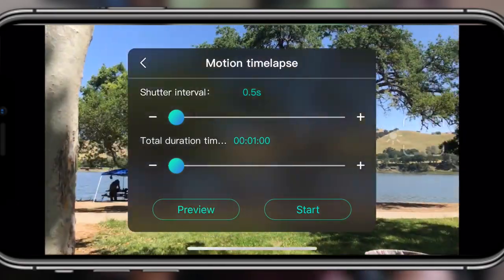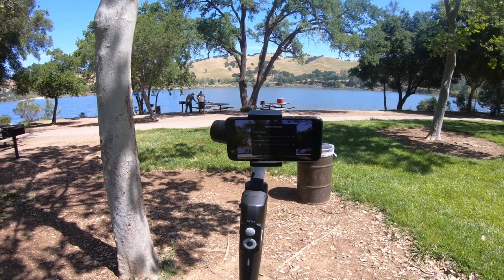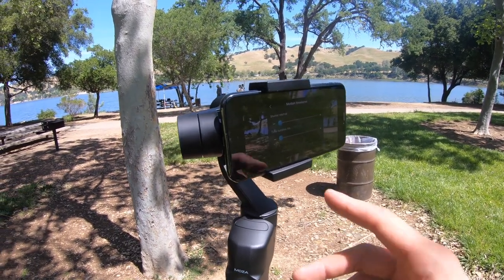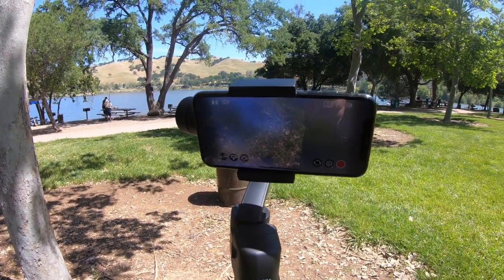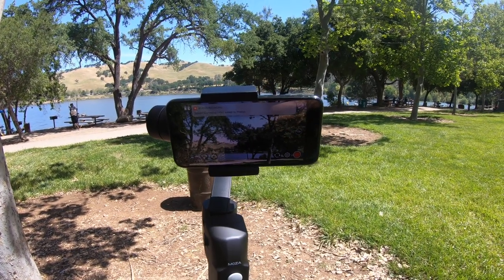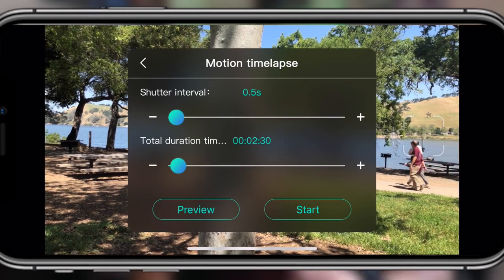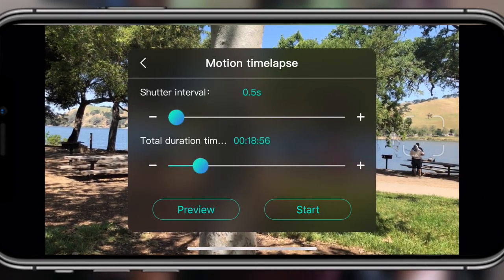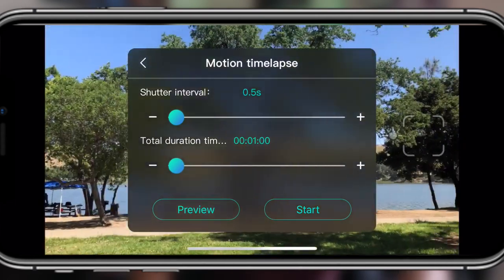There's also a preview button, which I really appreciate. An issue I had with the Mobile 2 is that sometimes when you position your gimbal and have everything set up for a motion time-lapse, it will accidentally bump into a wall or a close object you didn't see and ruin the shot, making you start all over. But with this gimbal, it allows you to preview the motion so you don't have to start completely over. You can see the motion path before it actually starts recording, and you have full control of the shutter intervals and the duration time limits.